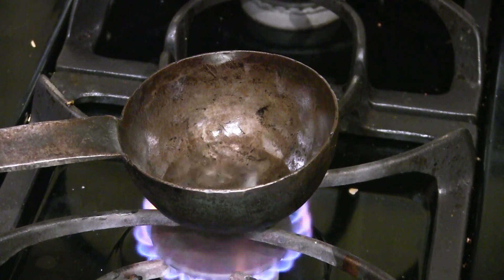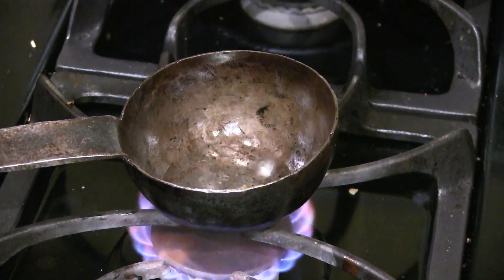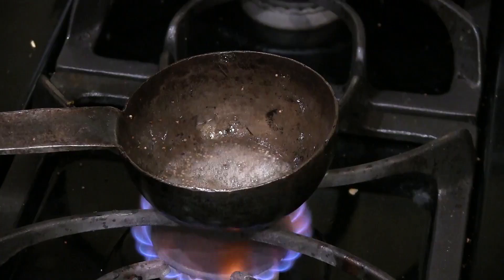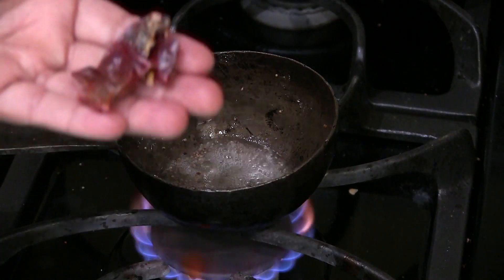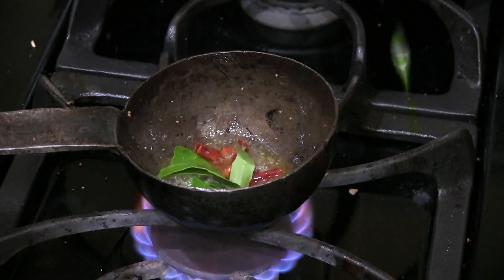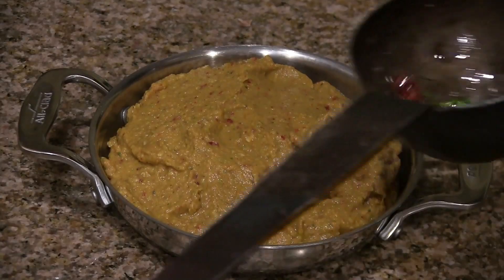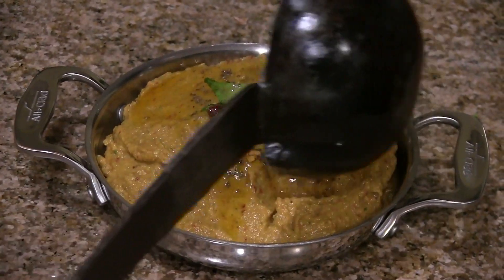Now for the seasoning, heat one and a half teaspoon of oil in a ladle on medium heat. Once the oil is hot enough, add hing, then add mustard seeds. Once the mustard seeds pop, add a few pieces of dried red chilli and curry leaves. Turn off the heat and add the seasoning to the zucchini chutney and mix it well.